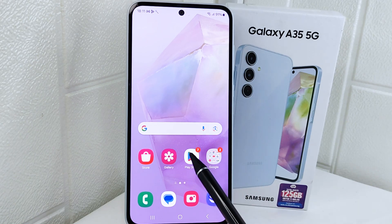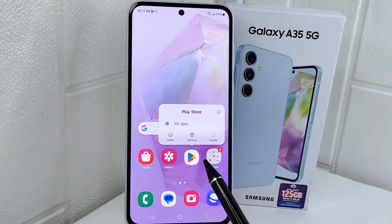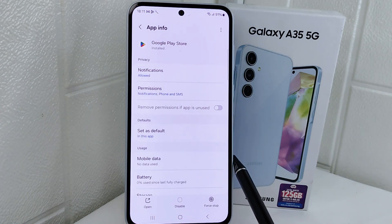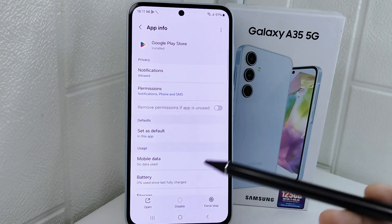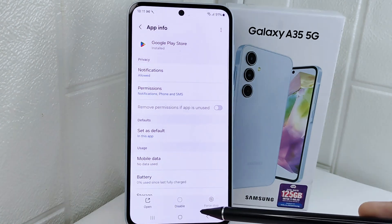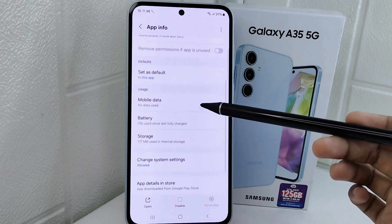First, long press on the Google Play Store app, then select the App Info icon. On this page, click Force Stop to stop the app completely, then click OK.